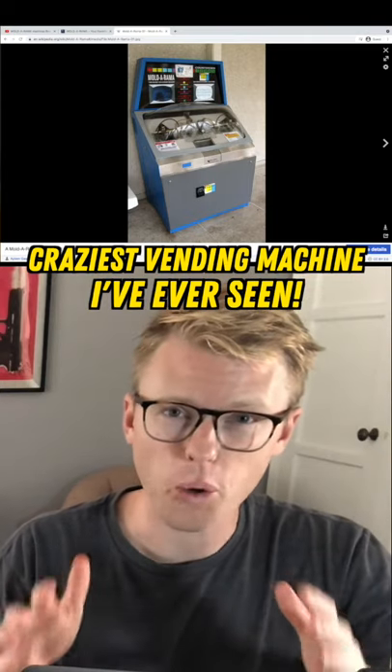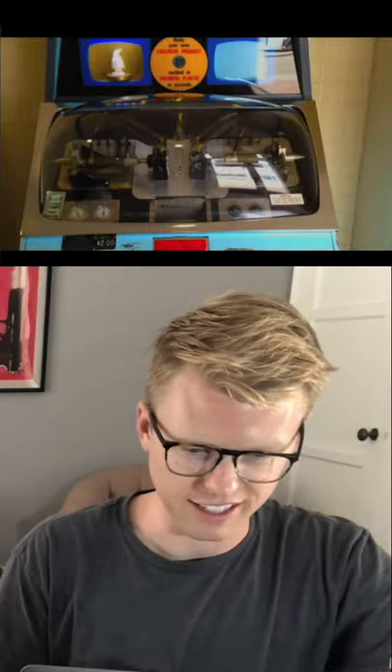These things literally make your toy right in front of you. Put your dollar in, and then look at that — it just goes together. It's making your Mold-O-Rama plastic toy right now. Wow, and there it is! It just came out and it popped it right out.